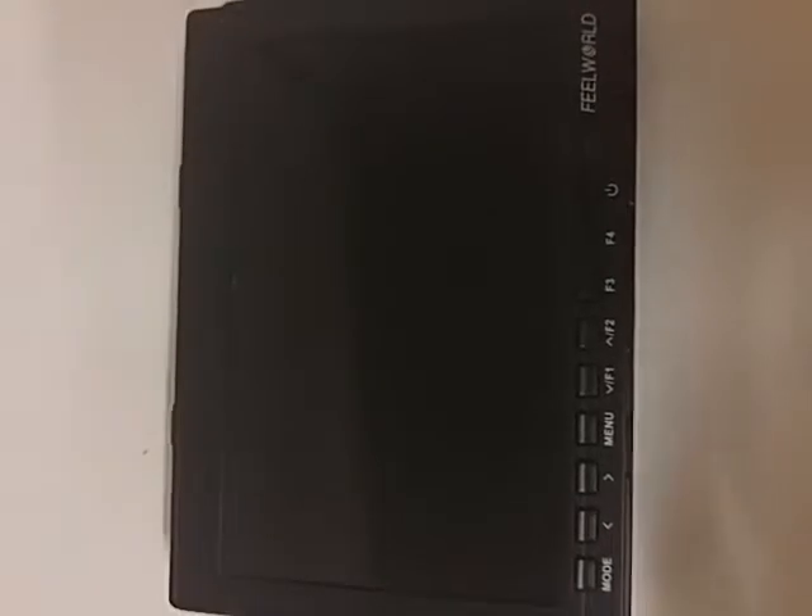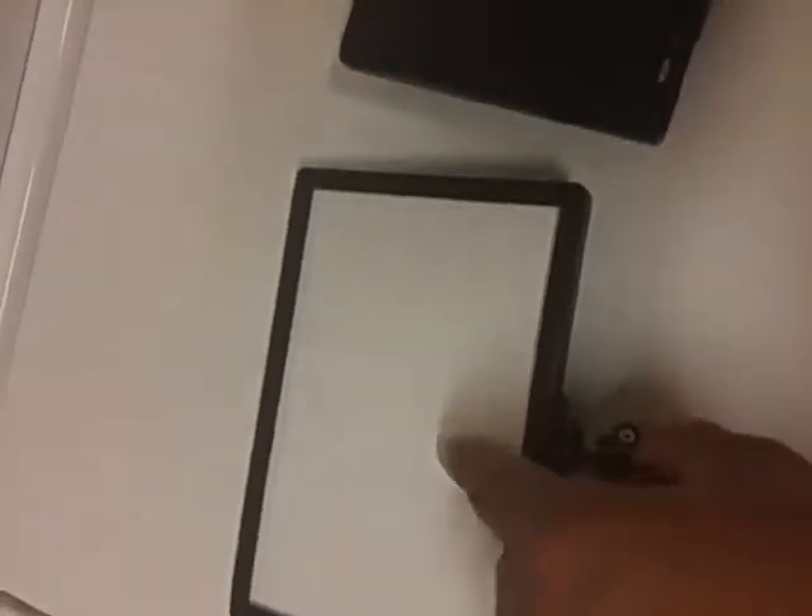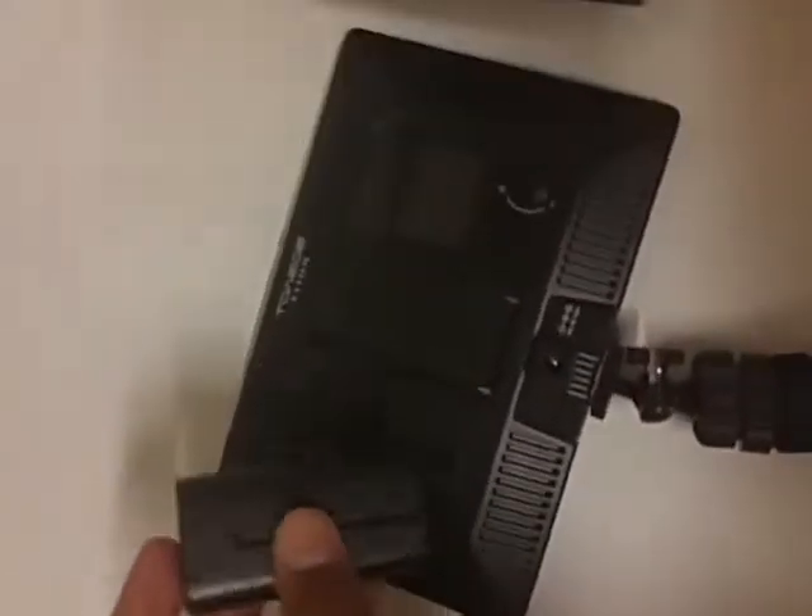You told me to send you a video on what was going on with my Free World Monitor. I'm going to show you right now. This battery right here, this is the battery I use, and I'm going to show you that the battery is charged up because it powers on my LED light — it's fully charged.